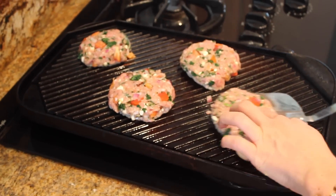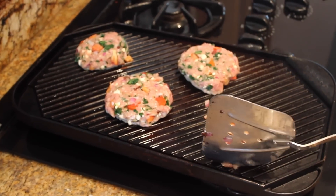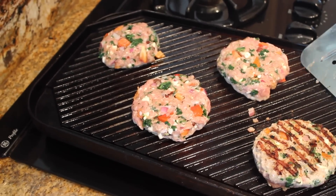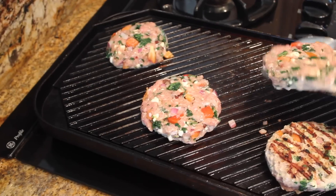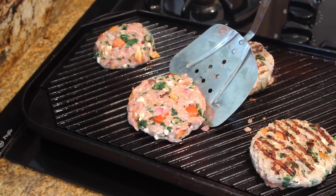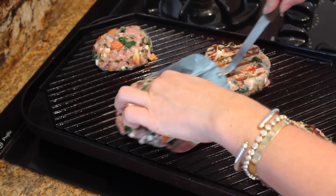Let's check on our burgers — oh yeah, I think it's time to flip! Look at that, yes! Now if you don't have a griddle pan you can do it on a skillet, that's not a big deal. Let them cook on the other side and then we'll assemble our turkey burgers.